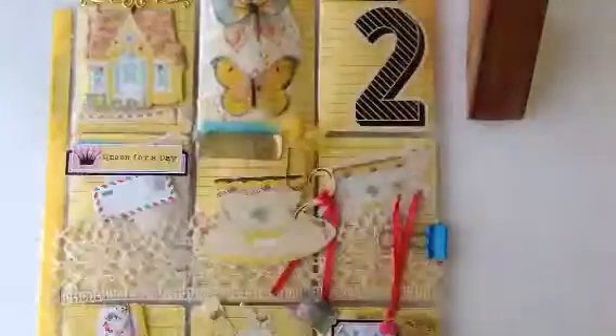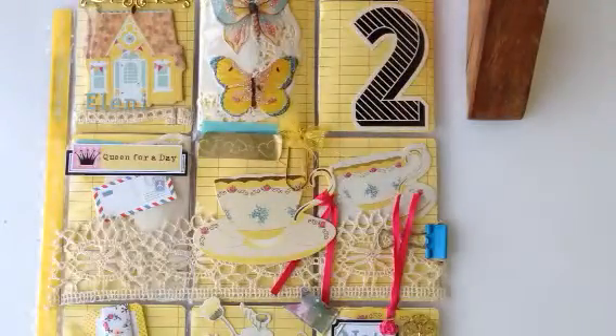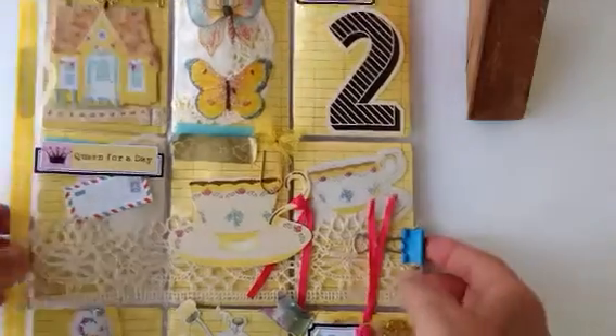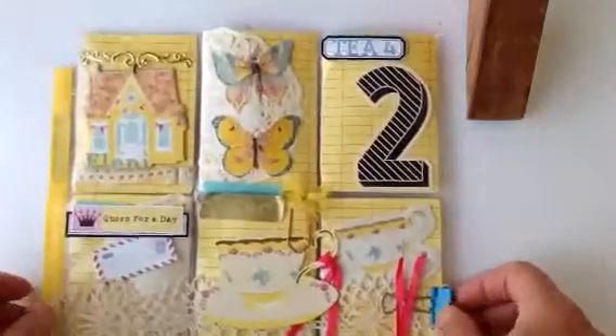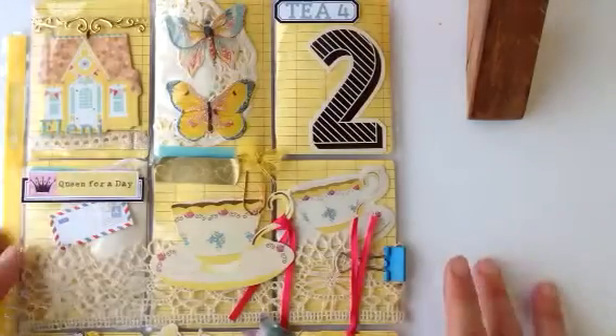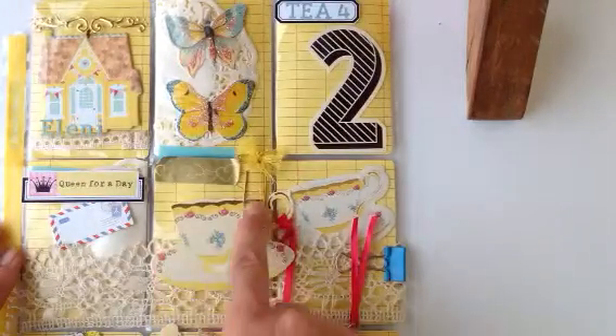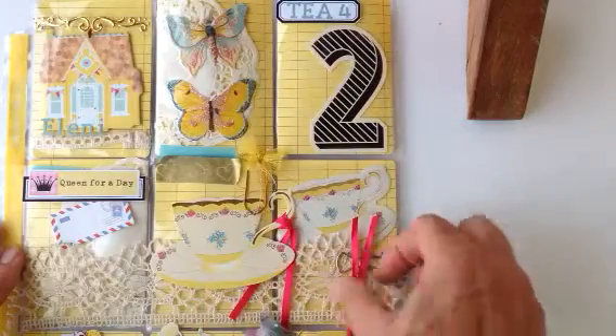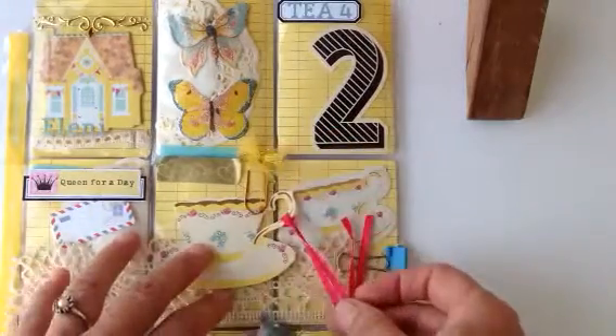I took my inspiration from... I'm on the balcony and things fly away if you don't tuck them down because it's stinking hot here in Greece. My whole inspiration for this pocket letter were these teacups that I found in a local store here in Greece.